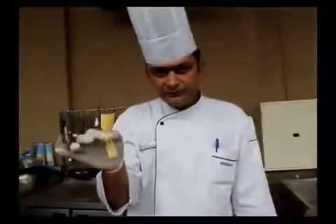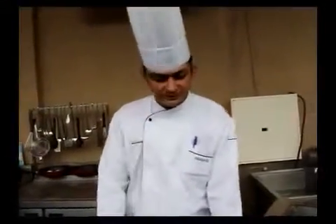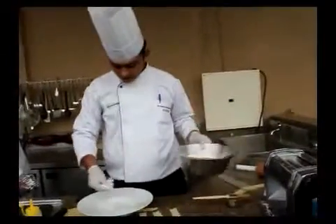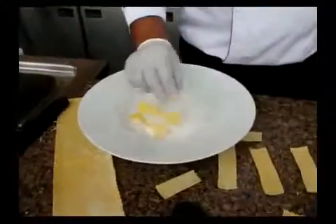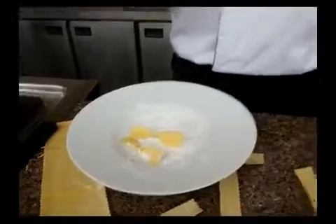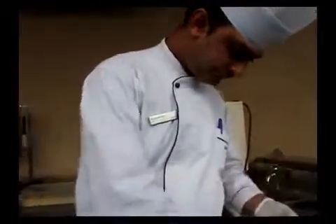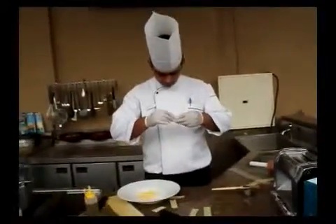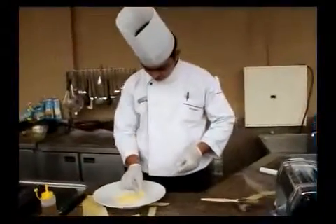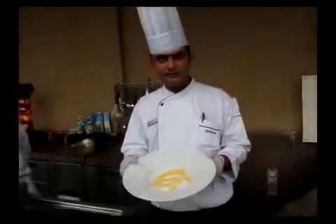These need to be frozen for at least half an hour. At home, if you have a deep freezer, you can freeze them. I will just take a container and put some flour or cornstarch on a plate and place these here. You need to wait for them to harden — this is how a strisci looks. So I have made my pasta. Now I will show you how to make the sauce.